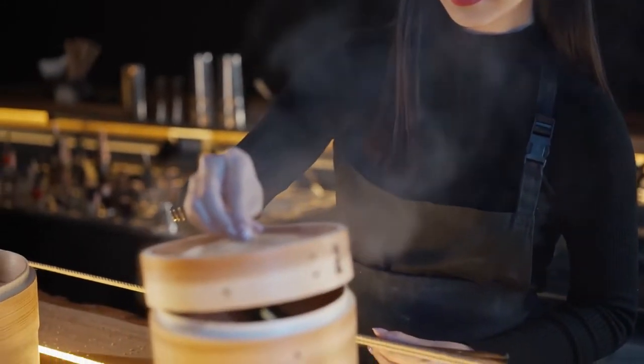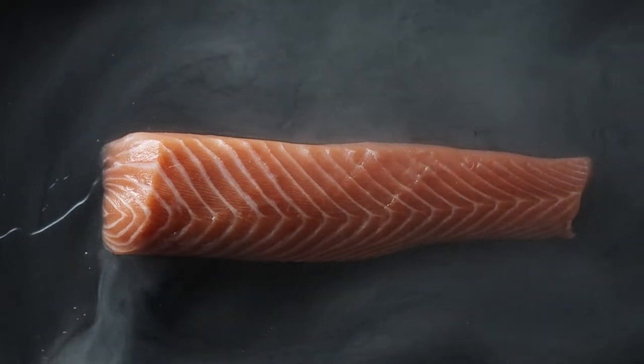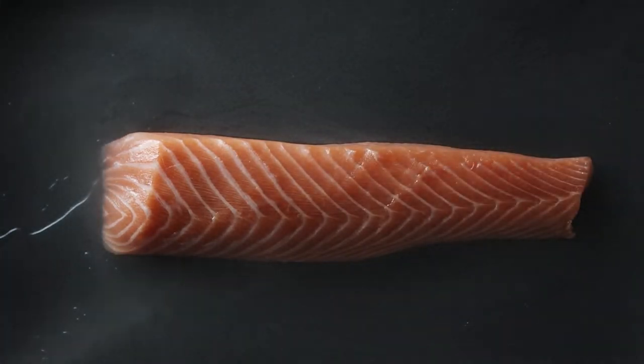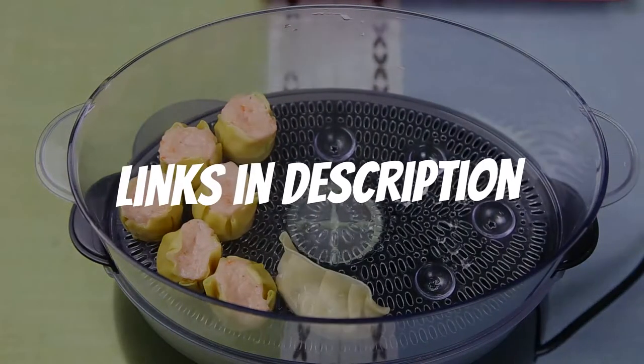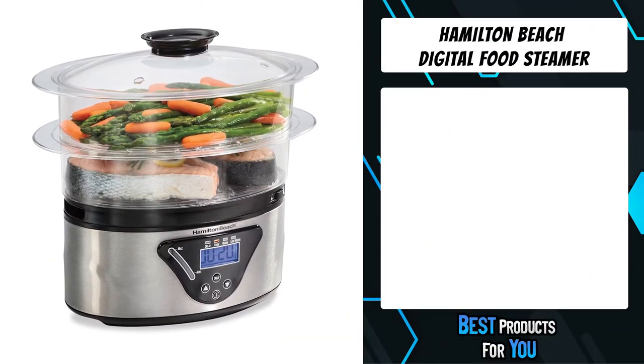Are you looking for a food steamer? In this video I will show you the five best food steamers based on my personal opinion and hours of research. If you want more information and updated pricing on the products mentioned, be sure to check the links in the description down below.